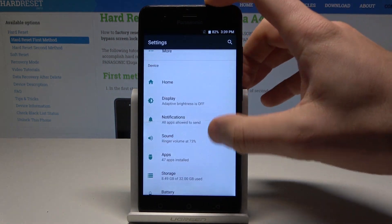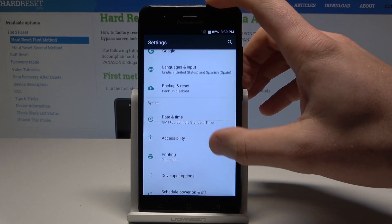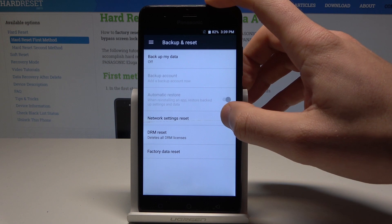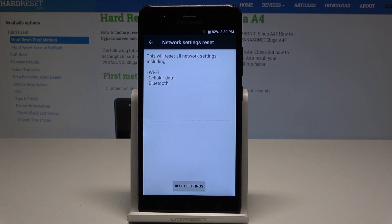Find and select Settings, then scroll down and select Backup and Reset. From there, tap Network Settings Reset, which will reset all network settings including Wi-Fi, cellular data, and Bluetooth.